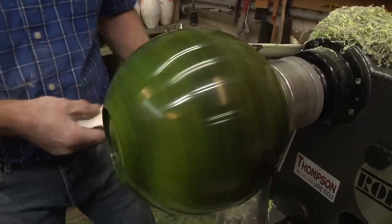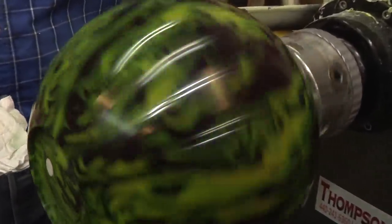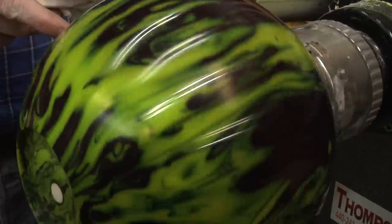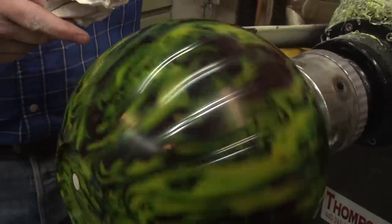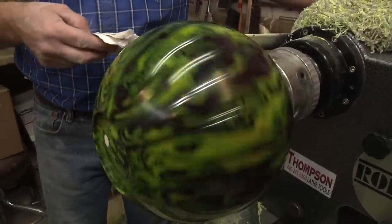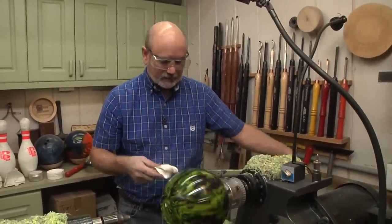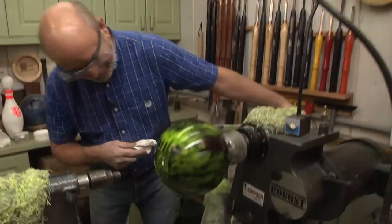Here's our last little bit of buffing with the Microfine Yorkshire Grit. Oh, that is beautiful! By the way, if you notice there's no holes in this ball — I bought it on eBay and they didn't mention that part. I guess it's a brand new ball. You can use the holes to good effect if you want to, but right now this is going to be a pretty cool looking shade.